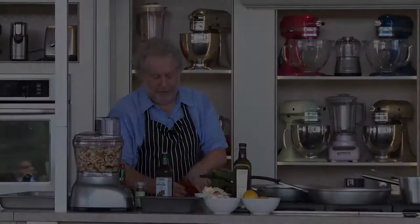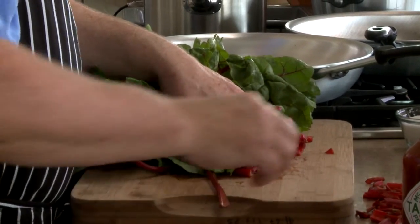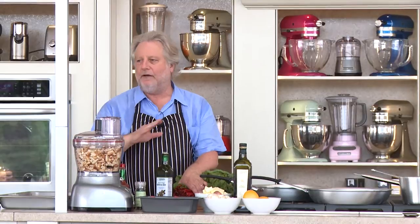While that's cooking, I'm going to show you how to do the chard really fast. The bottom part of the chard I'm going to discard because that's been in the store too long. And if you get it at the farmer's market, you can use the whole thing.